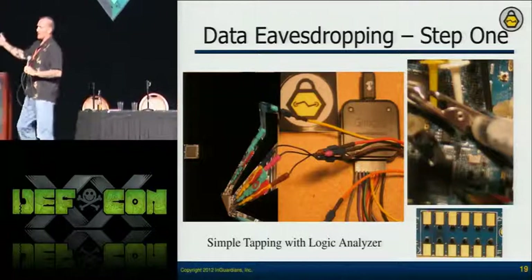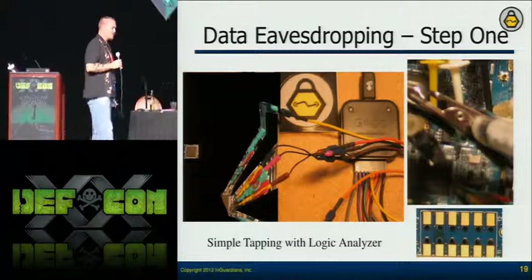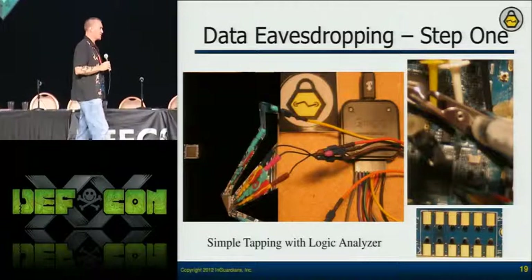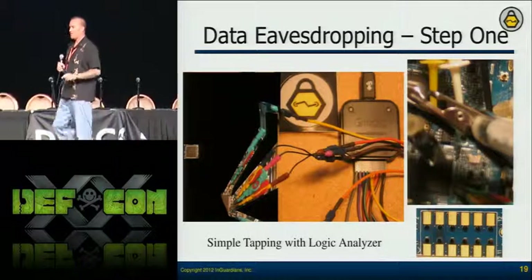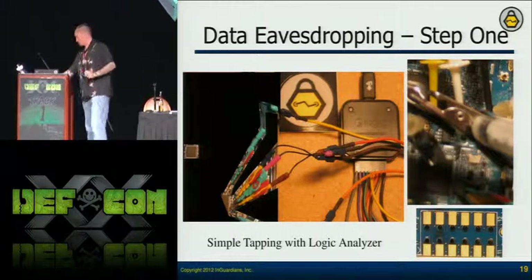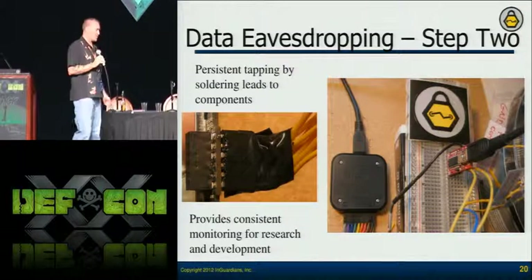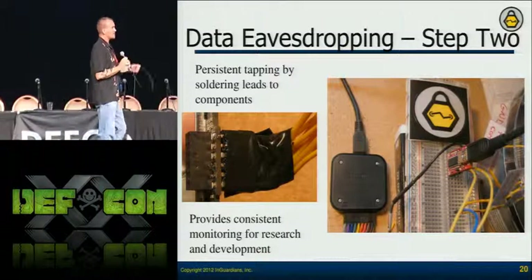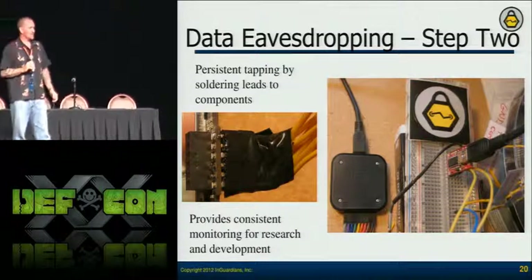So what we do is look for debugging pads. Most are for JTAG interfaces — to reprogram microcontrollers so developers have an easy way to push firmware into memory. But when going board to board, we sometimes have those as well. The board-to-board communication shows what's passing between the NIC and the metrology board. We solder on that, pull those lines out onto a breadboard, and now we've got a more persistent connection to put our logic analyzer on.